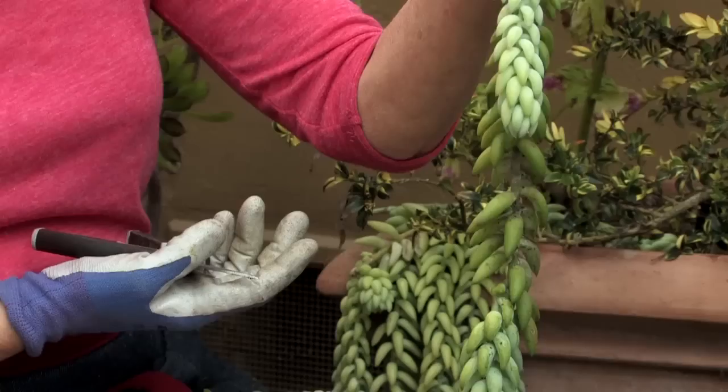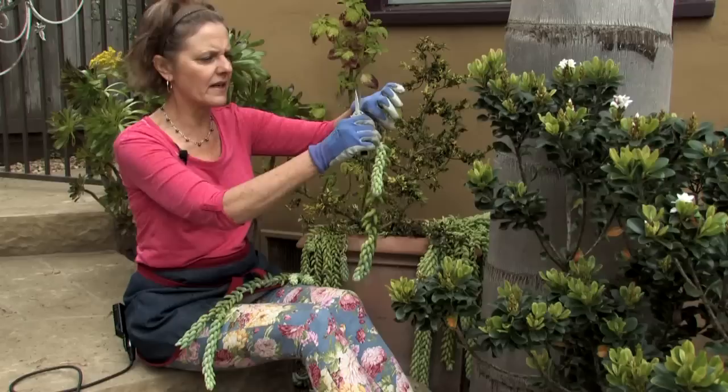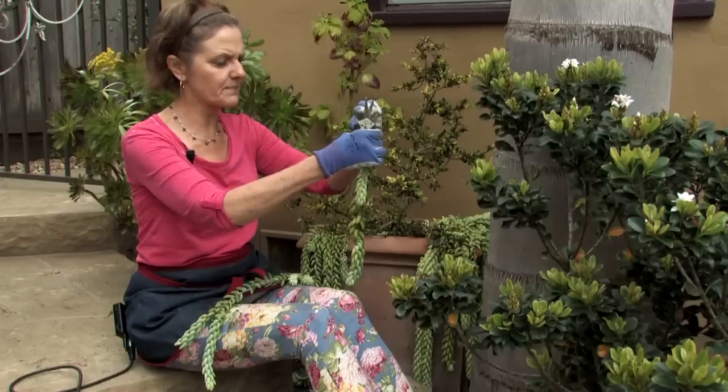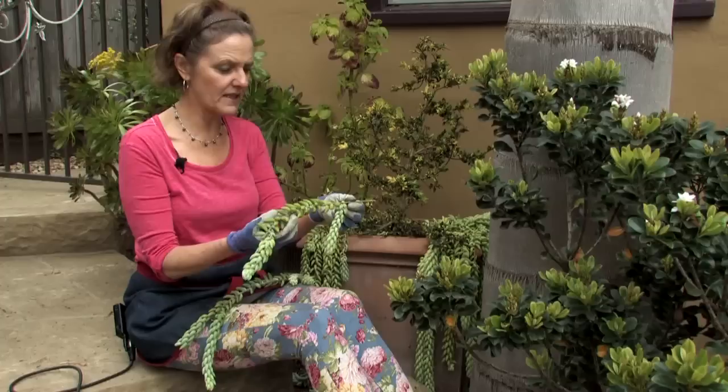The next one I'm going to show you is the burro's tail sedum, and that one is a trailing sedum. I'm going to go in and take another cutting here — here's a nice good size one and a lot of leaves have already fallen off for me. You just pull them off here, and I'm going to leave this part here. I always do my cuttings at an angle — that's how I learned, so I always do it that way. Then I would just let it heal over a bit and then you are ready to plant this burro's tail sedum again.